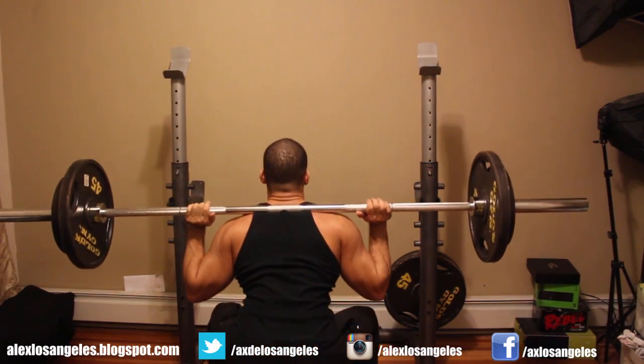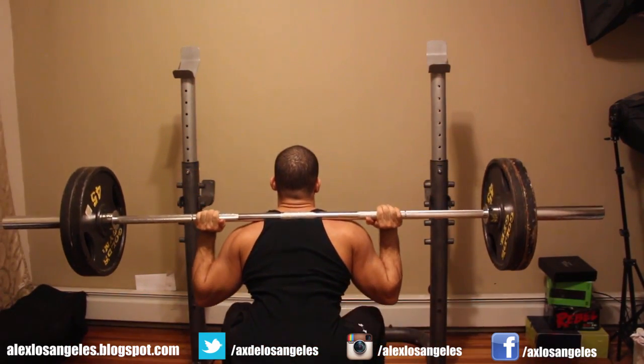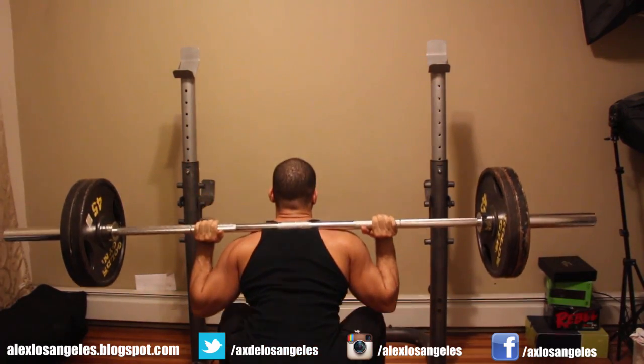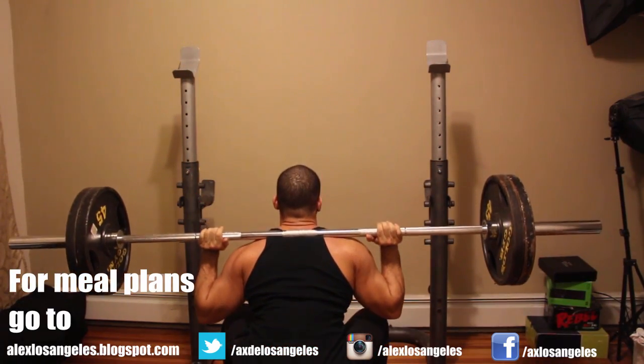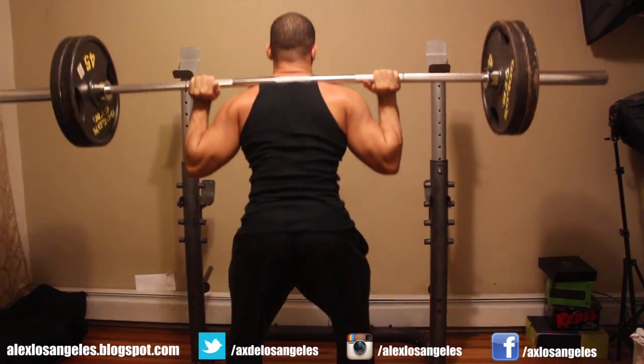Don't be intimidated if you can't squat the bar properly right now — just keep practicing. Something I like to do is always warm up with just the bar, get everything going, get in the groove. It gives you nice flexibility, you get a nice pump, and you feel better and better with each set.